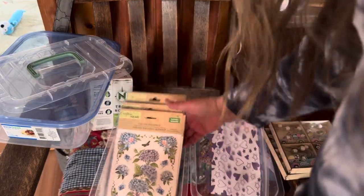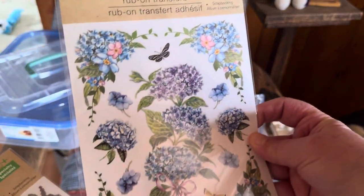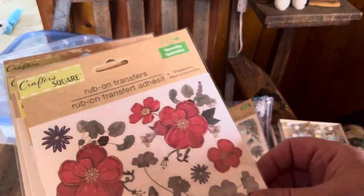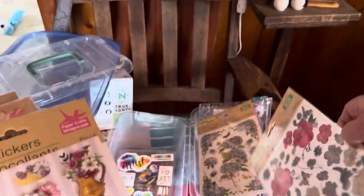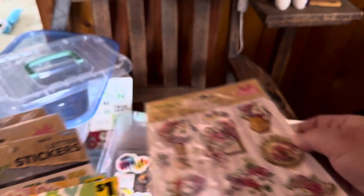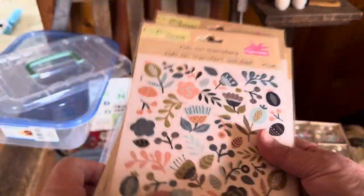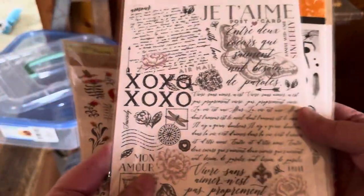And I found some fun stickers. I love these rub-on transfers — the beautiful hydrangeas or lilacs, I guess they're hydrangeas. These red flowers with the butterflies. I am infatuated with rub-on transfers; I think they're really fun to work with for journaling. Some beautiful vases and picture frames with flowers. These are from Dollar General — these are my favorite rub-on transfers. I use a lot of those.